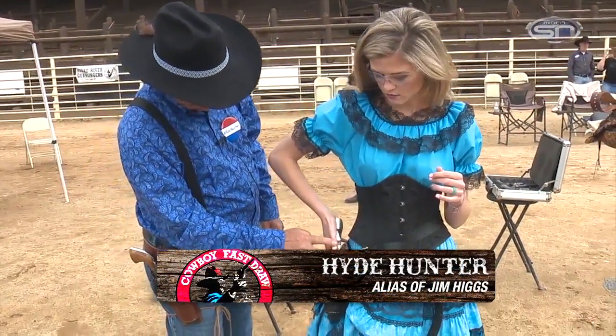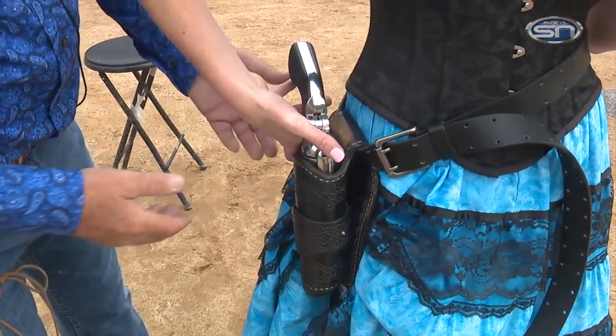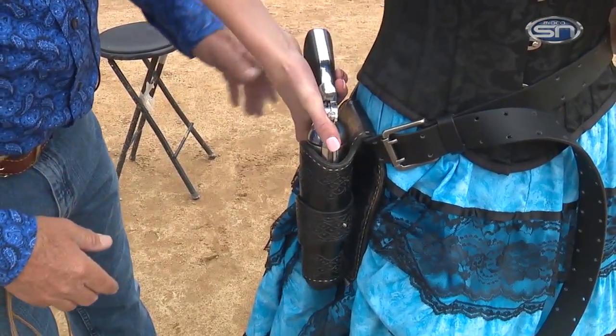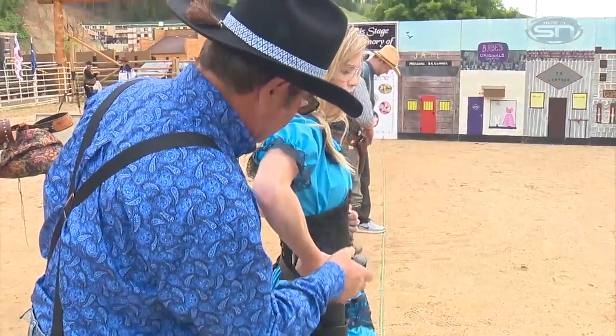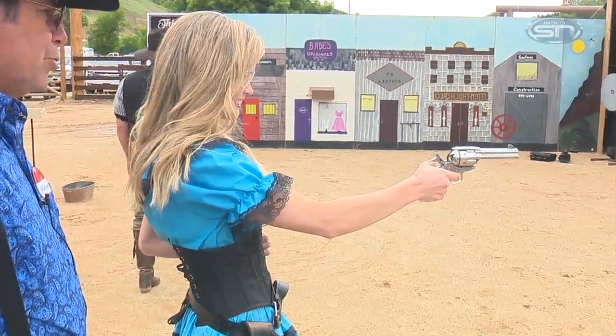There's two different ways you can do it. You can have your thumb like that or you can have your thumb on the side. It depends on how it feels comfortable. And you want to have your hand on the grip. You want to pull the hammer back as the gun comes up. So go ahead and pull it up. Now let go of the hammer and pull the trigger.